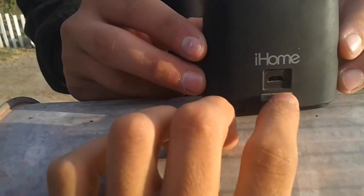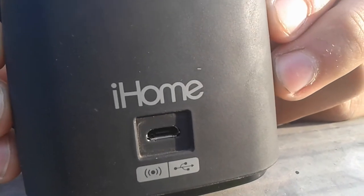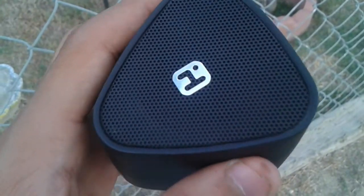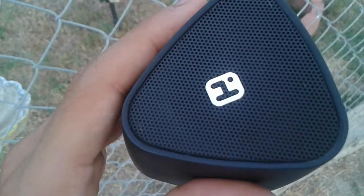On top you will find the iHome logo right there, and the USB connection and the charger port. Under the logo is the speaker.